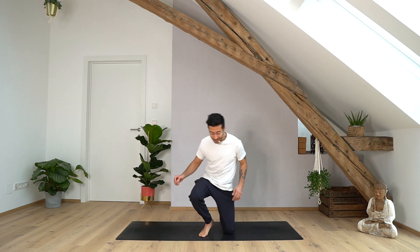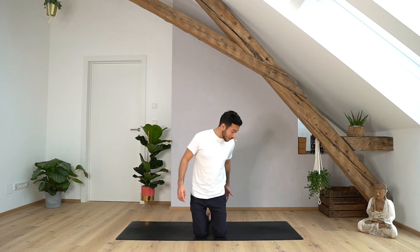Alright, today we start in a kneeling position. You decide if you want to tuck your toes or untuck — just make yourself comfortable. Because before we start, even if it's a powerful class, we take the time to take five deep breaths. So roll your shoulders up, back and relax. Place the hands on your hips, facing up or down, and whenever you're ready, close your eyes.